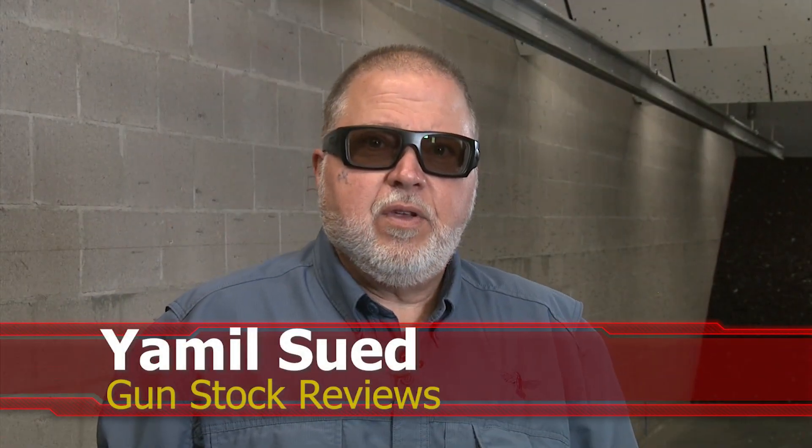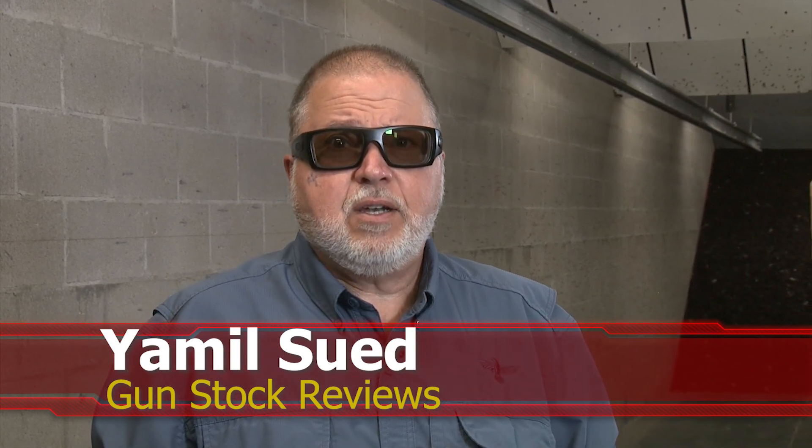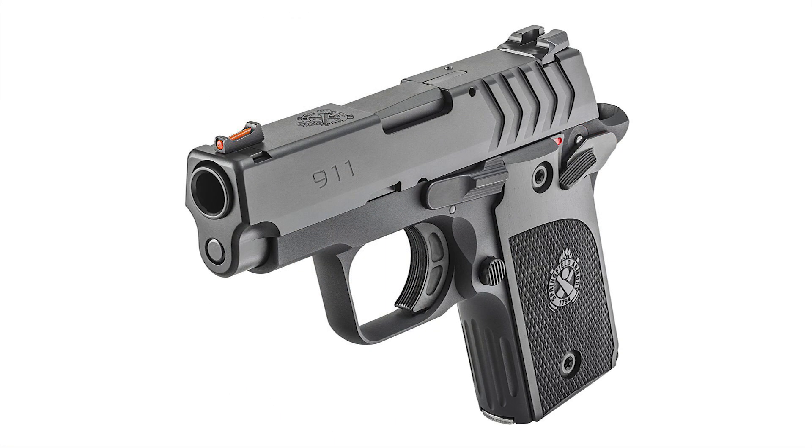Hello folks, this is Jamil for Gunstock Reviews. We're here in Scottsdale, Arizona at my favorite indoor facility, C2 Tactical. Today we have a problem — honey, I shrunk the 1911! Well, not really. This is the fairly new 911 from Springfield Armory, and this one happens to be in 380.